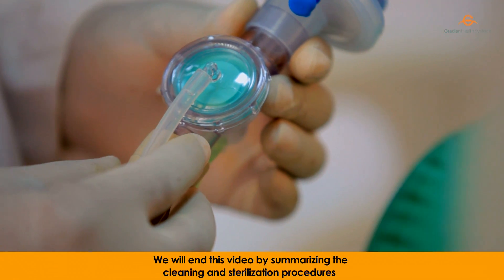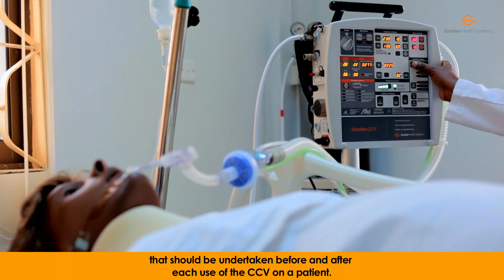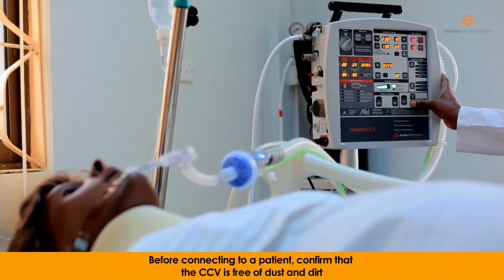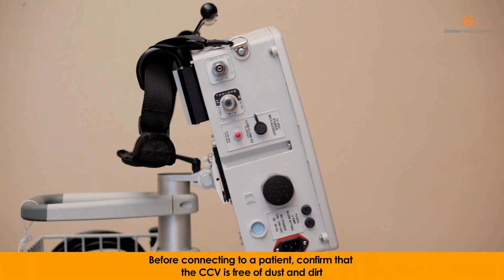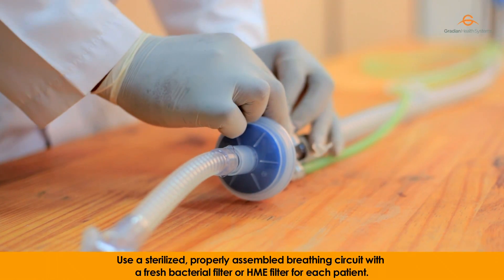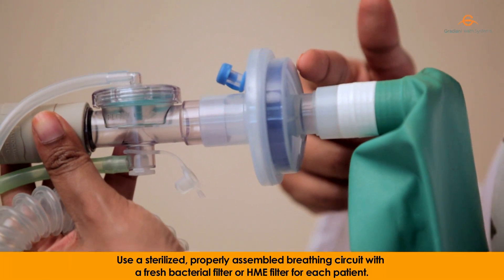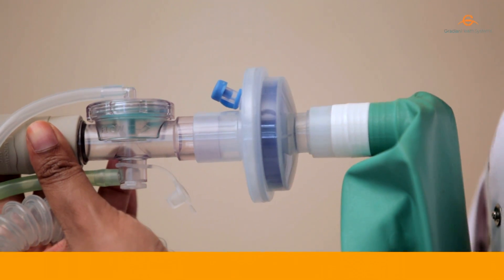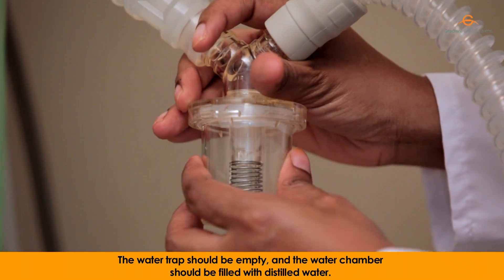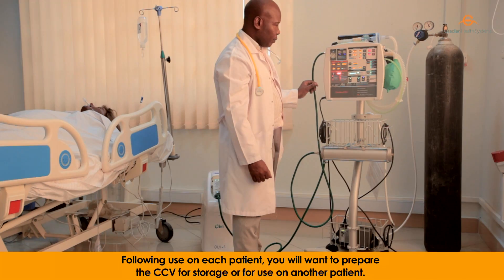We'll end this video by summarizing the cleaning and sterilization procedures that should be undertaken before and after each use of the CCV on a patient. Before connecting to a patient, confirm that the CCV is free of dust and dirt and that the interface has been wiped down. Use a sterilized, properly assembled breathing circuit with a fresh bacterial filter or HME filter for each patient. Check that the humidifier is cleaned and ready for use. The water trap should be empty and the water chamber should be filled with distilled water.